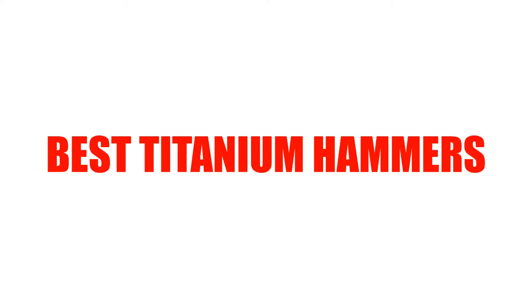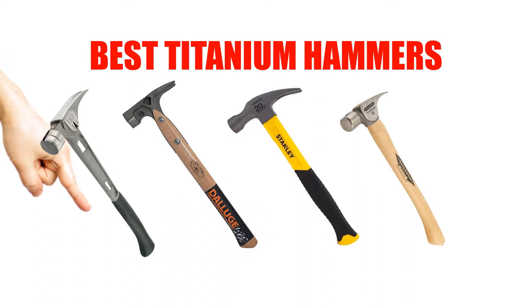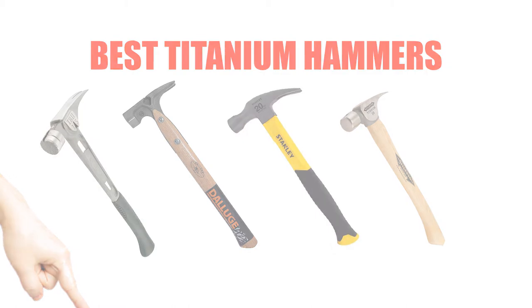Are you looking for the best titanium hammer? In this video, we will break down the top 7 titanium hammers on the market. We have included links in the description for each product mentioned, so make sure you check those out to see which one is in your budget range.